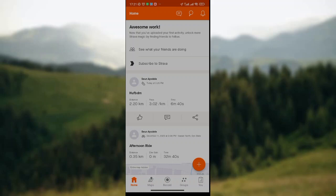How to link Strava app with Google Maps. Hey guys, welcome to today's tutorial. So today I'm going to teach you how to link your Strava app to Google Maps. So if you don't know how to do this, I'm sure you'll watch this video to the end.